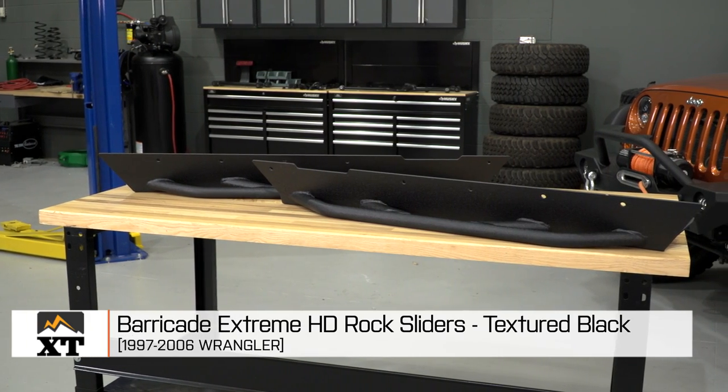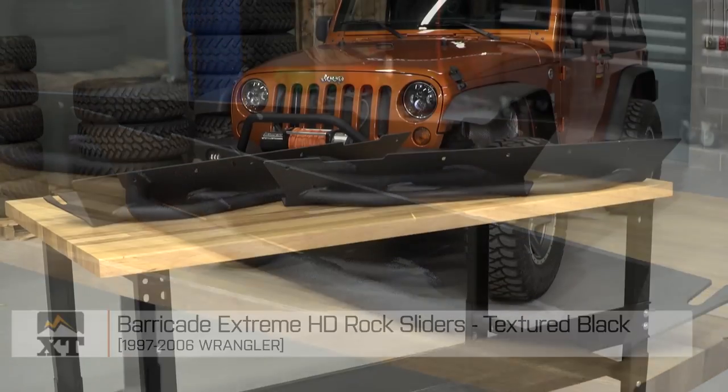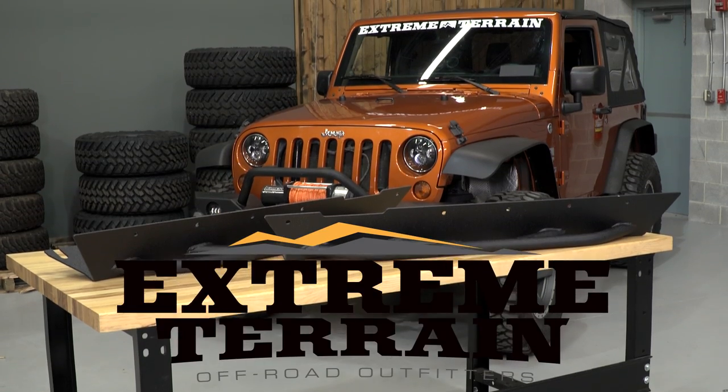So that's my review of the Barricade Xtreme HD Rock Sliders, fitting all 1997 to 2006 TJs, that you can find right here at extremeterrain.com.